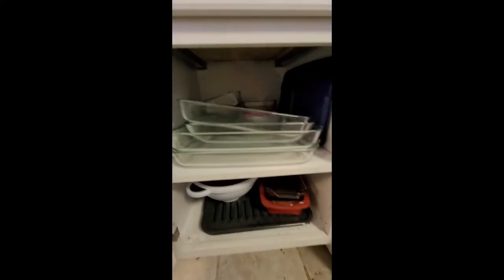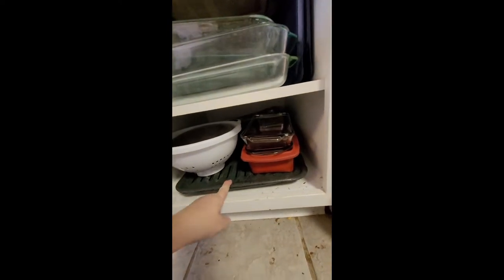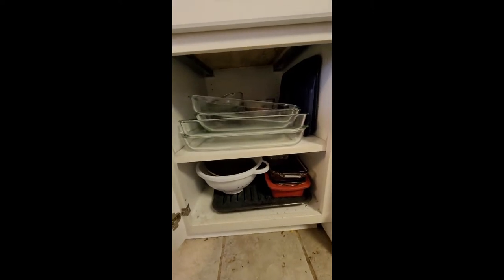Down below I have some bread pans and I keep my colanders down here, along with this thing that I very rarely use. In the back there are some smaller muffin tins that we use for special occasions. My larger muffin tins are actually in a different cupboard — we use those much more frequently.